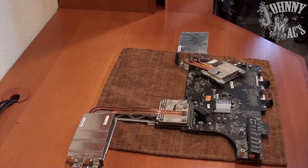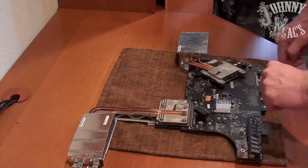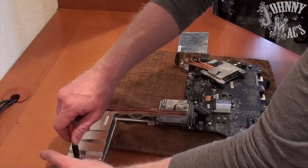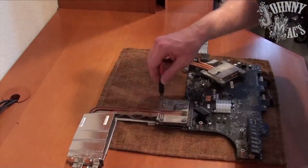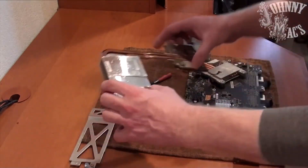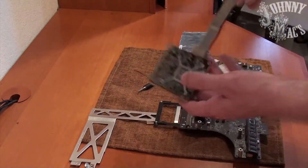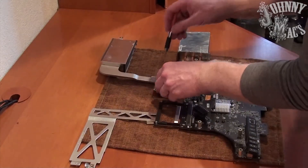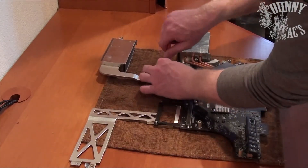With the logic board removed and the rest of the machine set aside, we can now focus our attention on replacing the graphics card. With the graphics card separated from the logic board, remove the bracket on the back side of the graphics card — we will need this bracket on the new card.